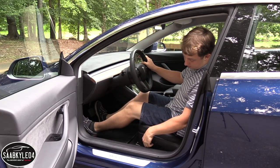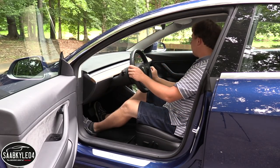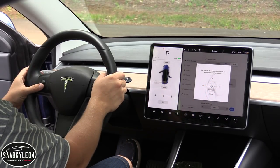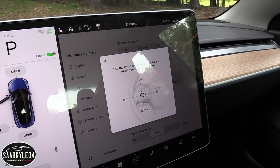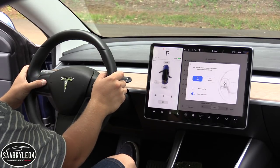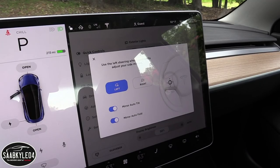The front seats are very comfortable and supportive. With the premium package, you also get 12-way power adjustments, including lumbar for both the driver and passenger. The steering wheel is power tilting and telescoping, but to make adjustments you have to first go through the touchscreen and then use the little dial on the left-hand side. This is a very quirky vehicle with a lot of hidden features — the steering wheel buttons do multiple things, from adjusting the steering wheel position to controlling infotainment features and even adjusting the angle of your side view mirrors.